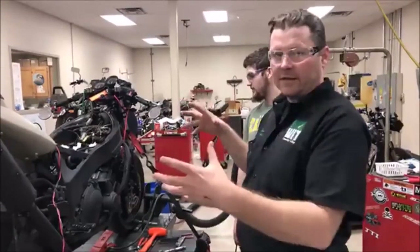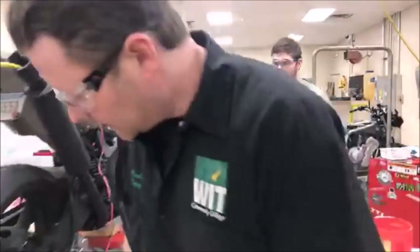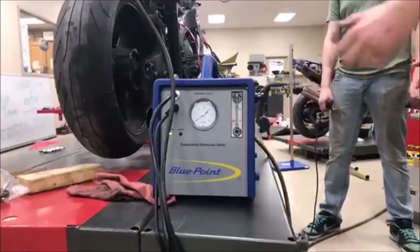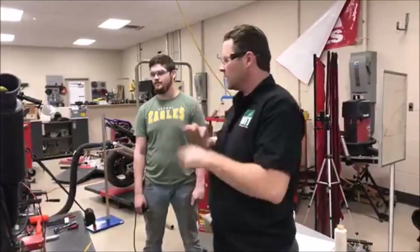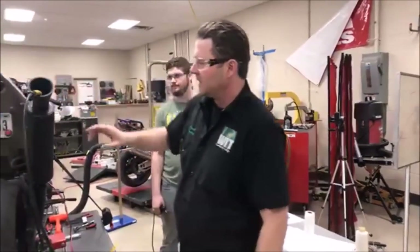To be ridiculously sure, we're going to use our smoke machine from Blue Point. I love this — I've done so many videos proving integrity of sealing cases, sealing motors, and so on using this. You can see here we just stuffed it in the exhaust.